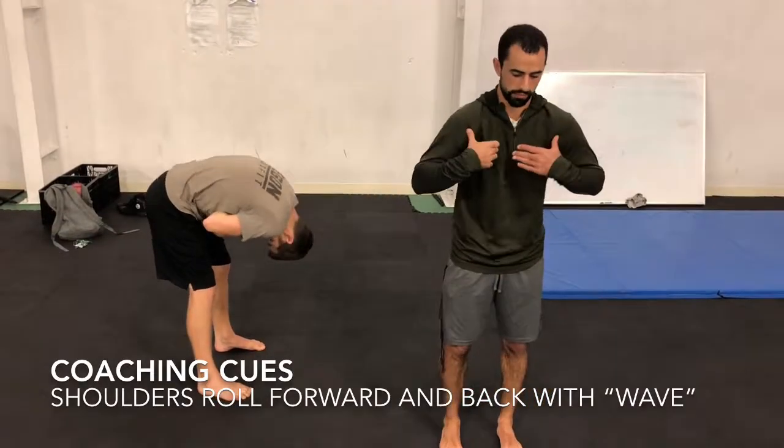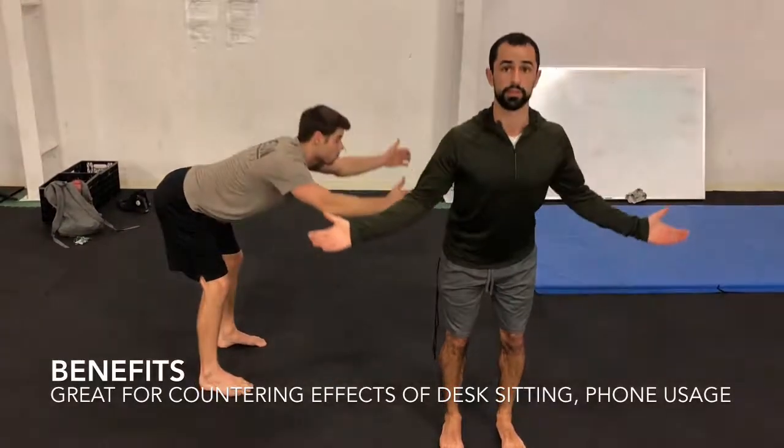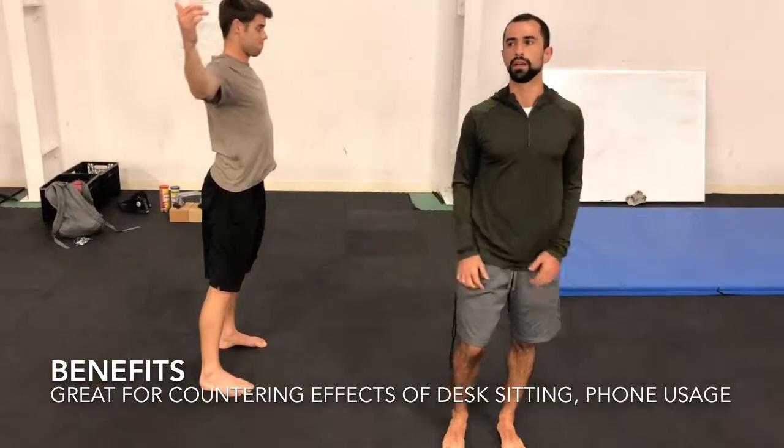The arms would kind of get involved because we'd be trying to roll everything forward. And then once we got to the bottom, trying to bring it back up. Not trying to go too fast with it. And those are spinal rolls.